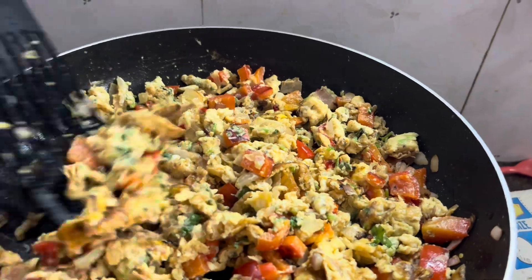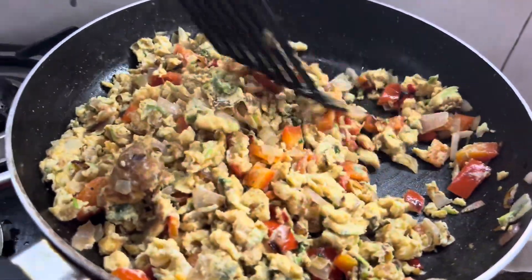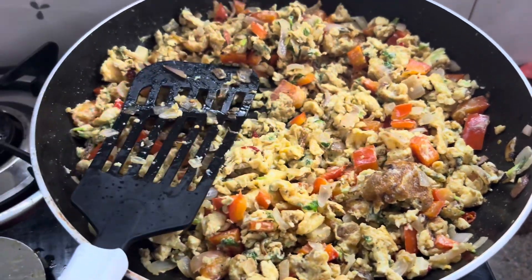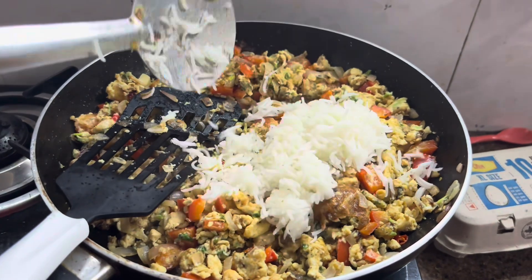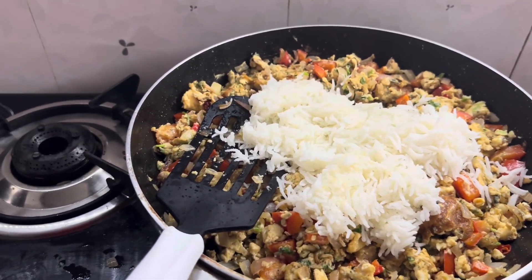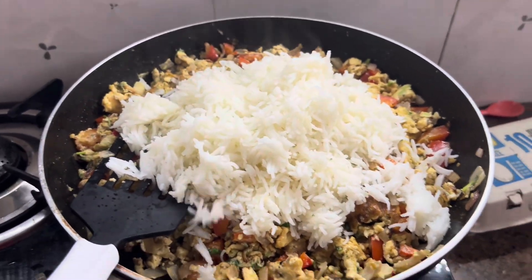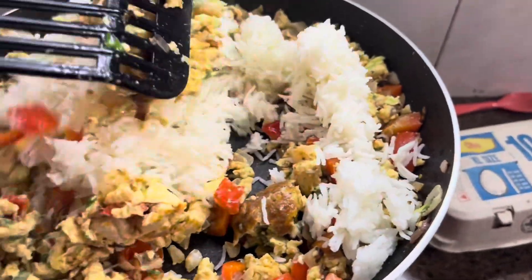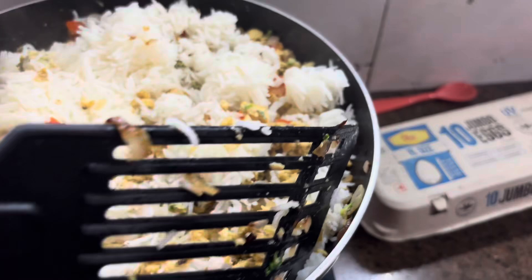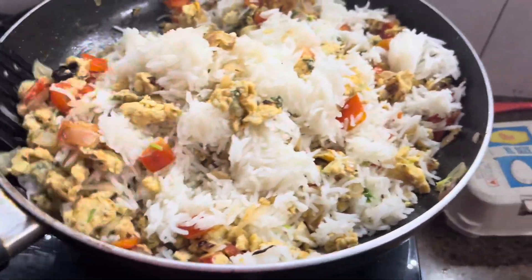Then we will add rice into it. I will add the rice in. Mix the egg with the material and give it a mix. It looks yummy. I am going to put the whole masala together in this way. It is very easy to cook.